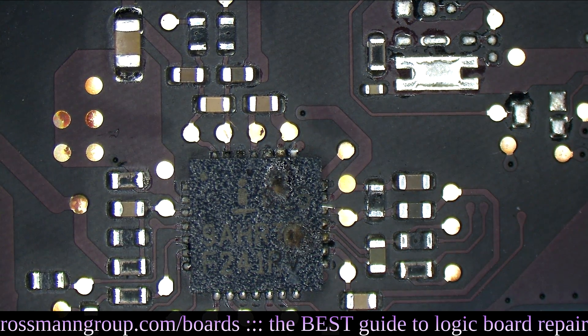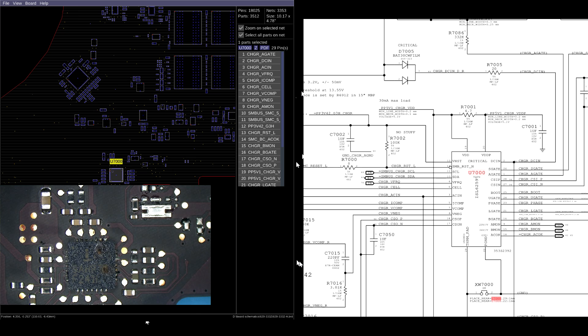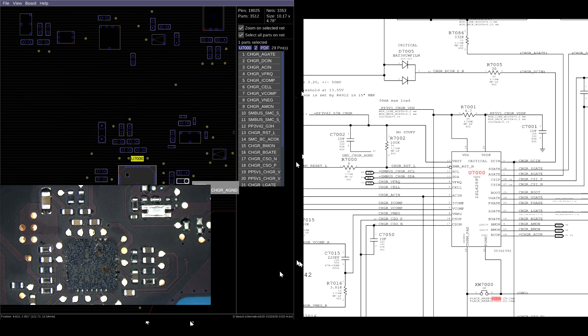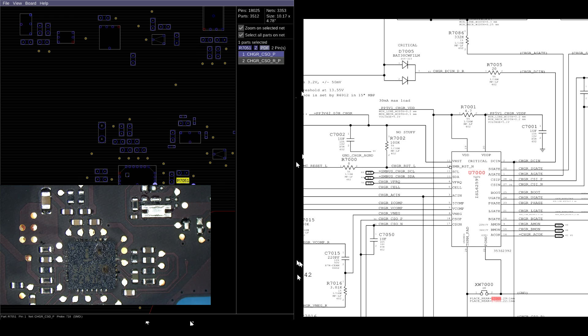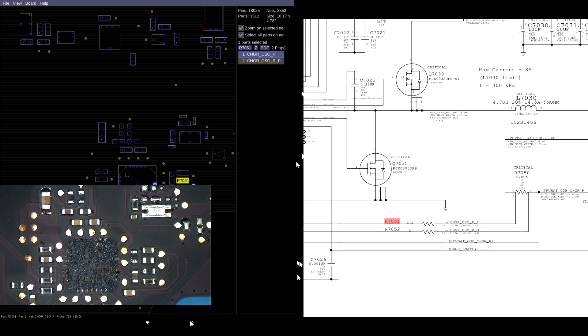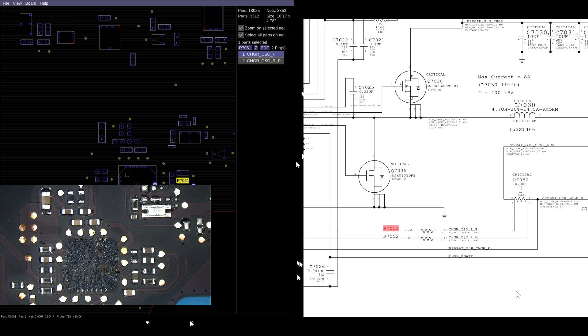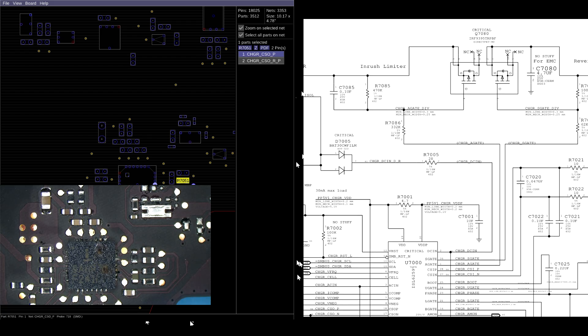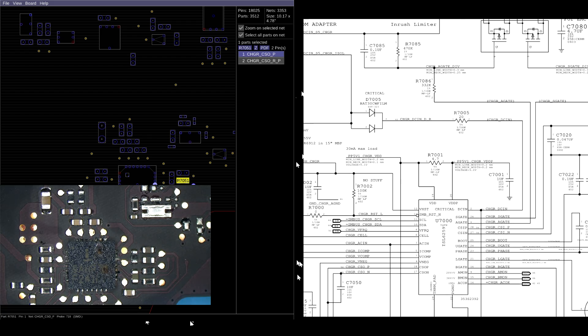So let's go over what these individual components are for, here on the schematic and the BoardView software created by our friends at Paul Daniels. Let's take a look at this resistor - R7051. It seems that you're part of a current sensing circuit. So what's current sensing? We have two current sensing circuits here: one for the battery and one for the charger. This chip over here, U7000, has four jobs. The first is creating a green light.